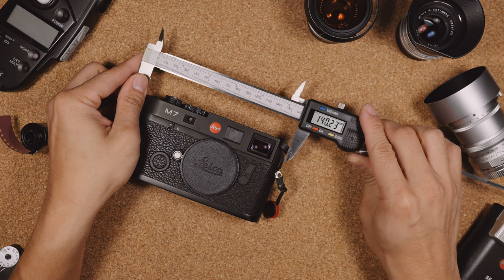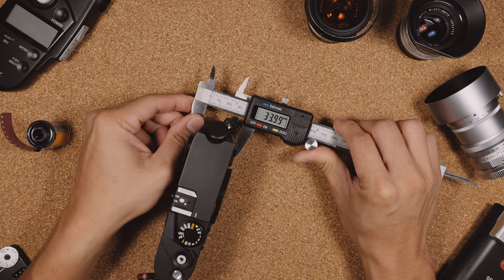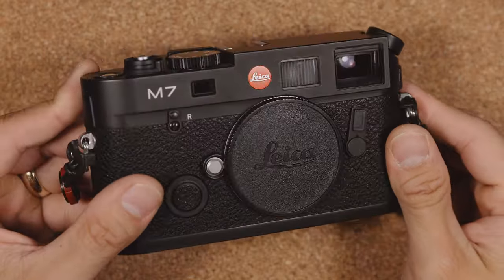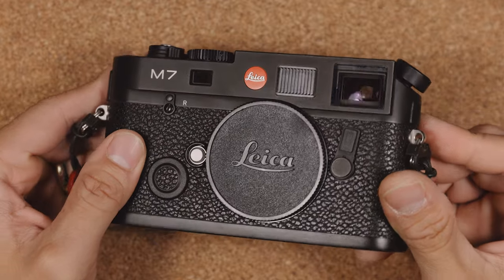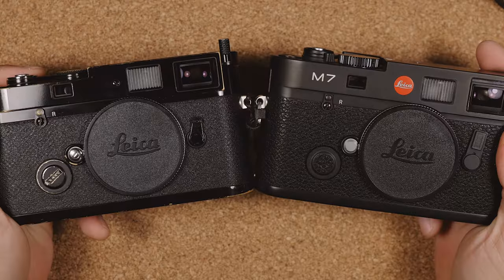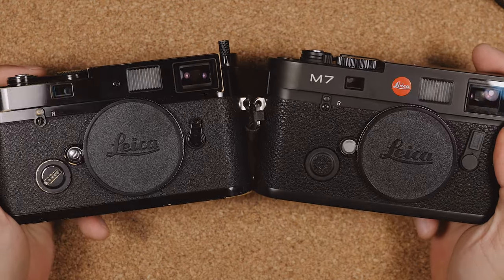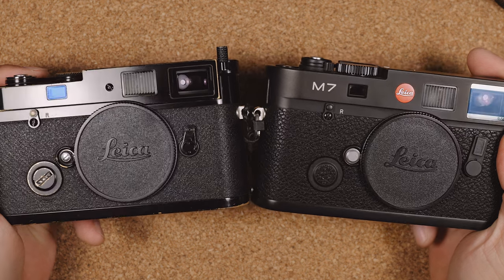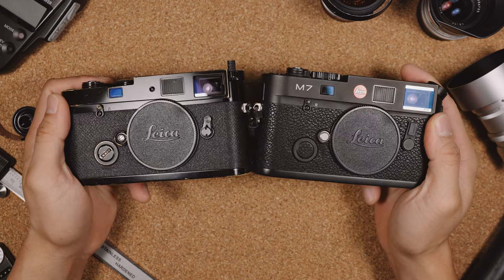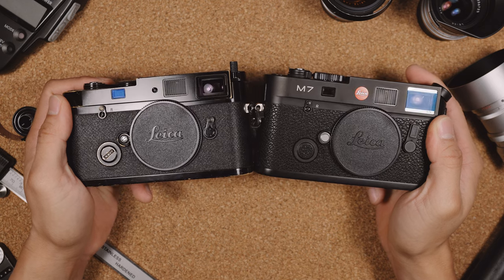It measures just under 14 centimeters long and 3.4 centimeters thick. It's worth noting that it is very slightly taller than the Leica MP or the classic M6, and the difference is quite hard to perceive over video, but in real life the M7 does feel slightly taller. It comes in two different finishes: a silver chrome finish and a matte black chrome finish, which is what we have here. Here's how that finish compares to a glossy black paint Leica MP.